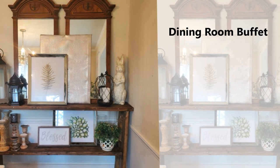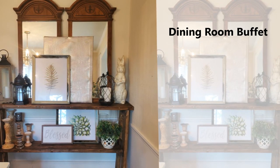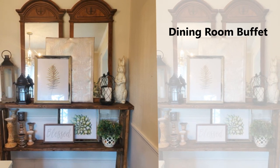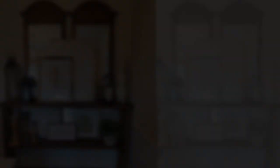Here's what the end result looks like, and I cannot wait to give you guys a summer house tour so you can see all the changes I've been making in our home. Thank you so much for watching and I will see you in the next episode. Remember that Jesus is Lord, that he loves you, and that I love you too — bye guys!